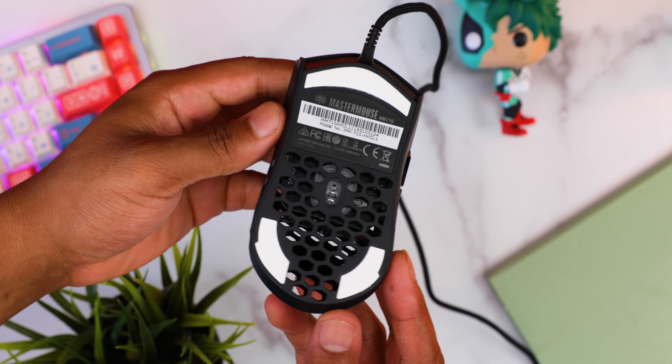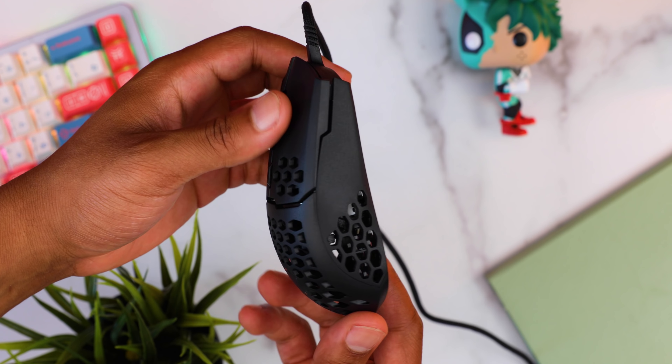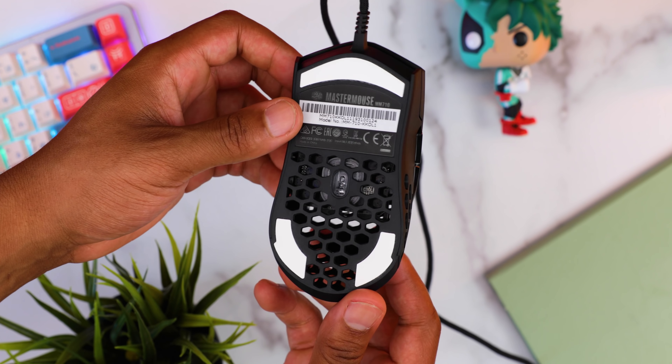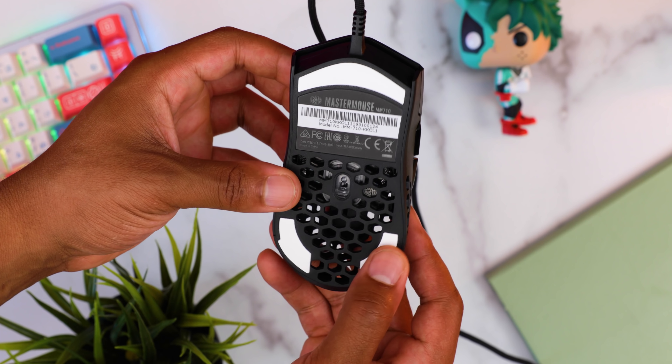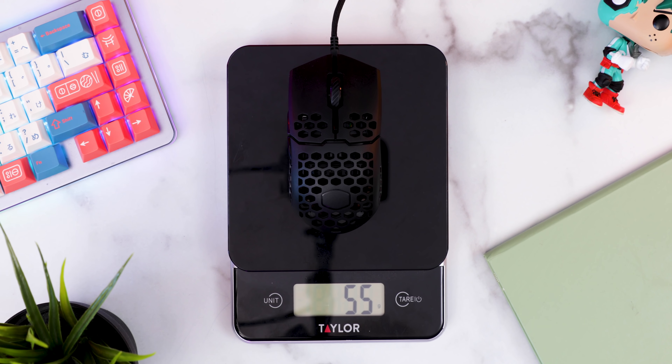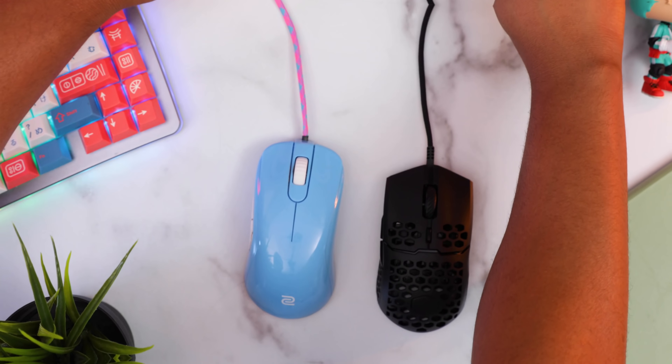In the hand it doesn't feel like they used cheap plastic at all — the matte coating feels really nice even when your hand gets a little bit sweaty. They also have a glossy version for those of you with drier hands, and a white color option. It has an ambidextrous shape that weighs in at 55 grams with cable — the 53 grams quoted was probably just the mouse without cable, so you're adding about two grams when you add the cable.